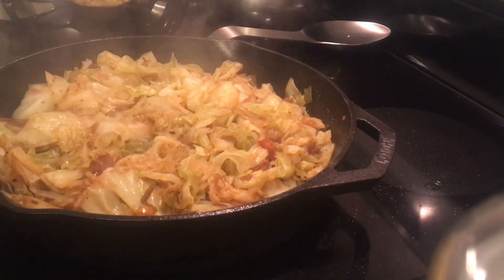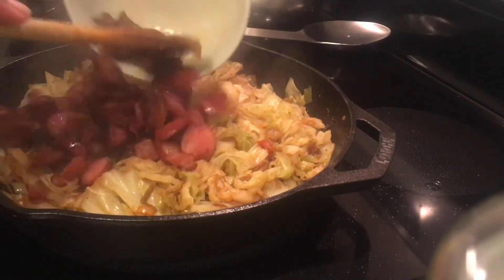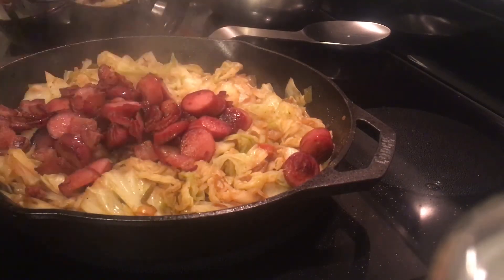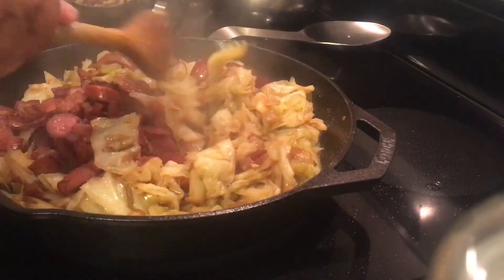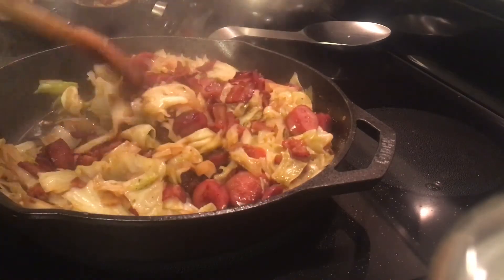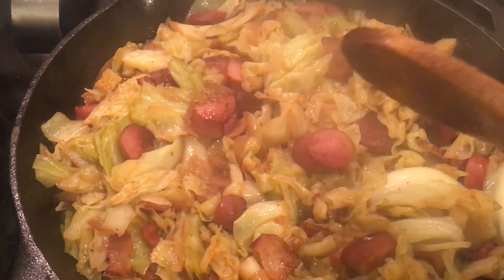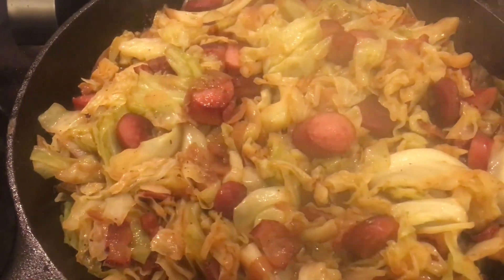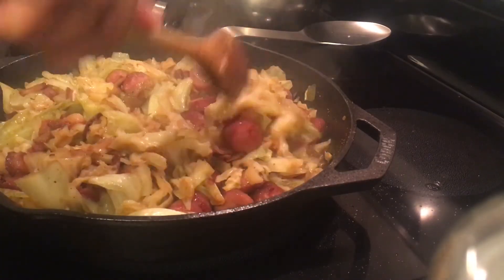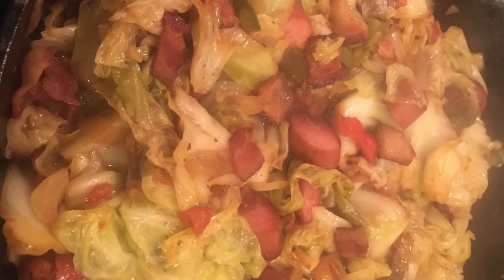Now that the cabbage is just about cooked and wilted completely down, I'm going to add back in my sausage and bacon, stir that in, and then it's going to be ready to eat. It does have a little bit of water left at the bottom of the pan, so I'm going to leave the top off and let it cook out and then it will be ready to eat. That's it — my southern fried cabbage. It smells awesome, it tastes even better and I hope you try it. Thank you so much for watching and have a great day.